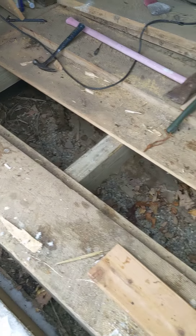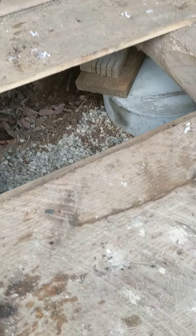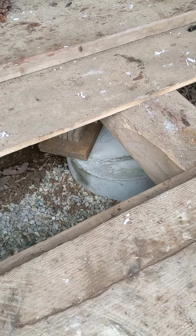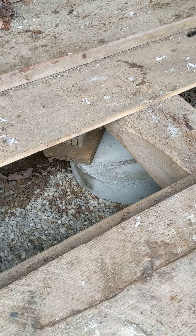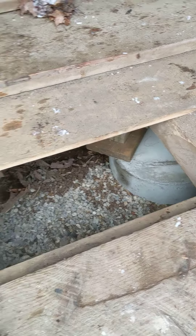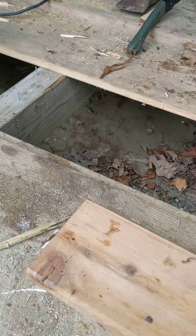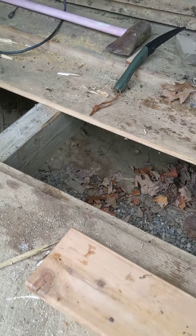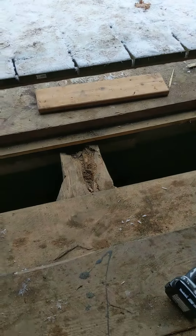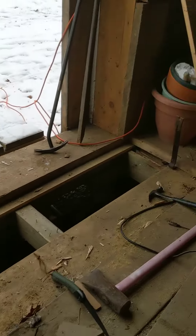We were just about to jack that in there but the jack malfunctioned, so we have to go get another jack. That's going to be pier pad number three. I'm going to do pier pad number four under there where that joint is, and then probably put a couple of rectangular pads under the center of the sill.